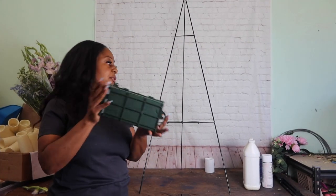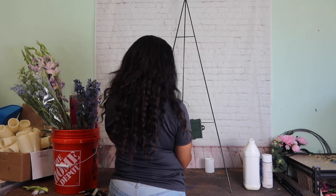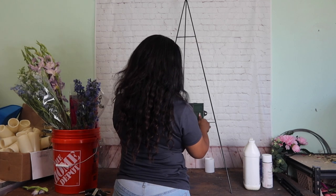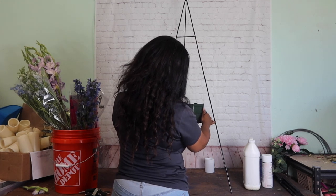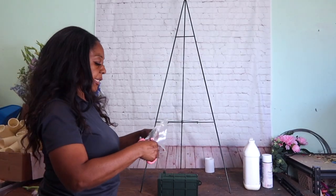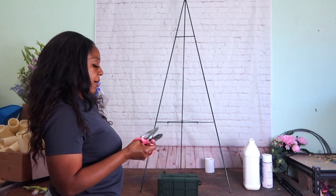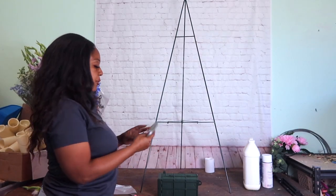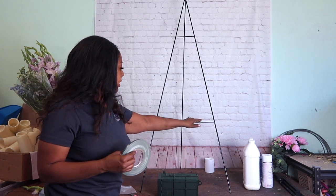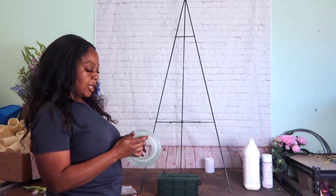So we got that funeral foam in here and by the time I get everything in here it is going to be extremely heavy. I'm just going to take this four and a half inch waterproof tape and we're going to loop it around here. I'm creating stuff — I just always be creating something.